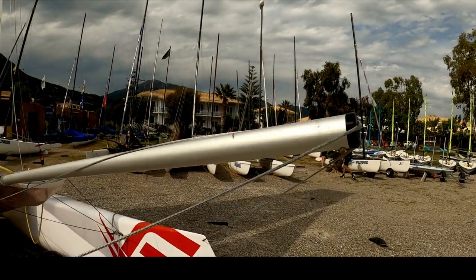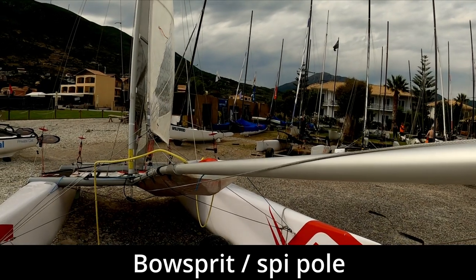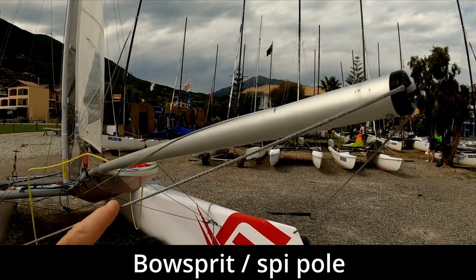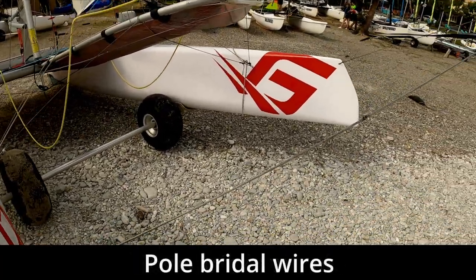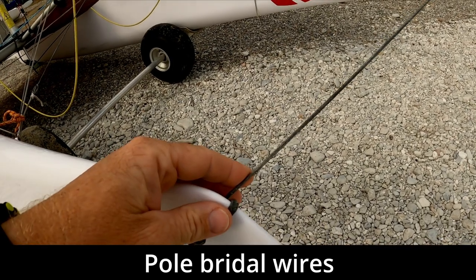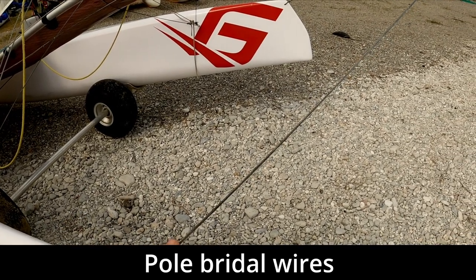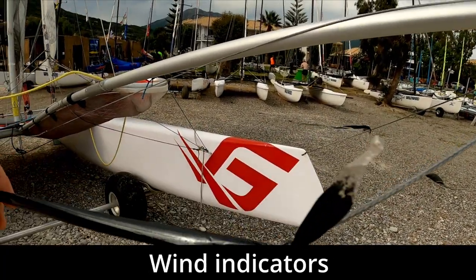At the front we've got the bowsprit, also known as the spinnaker pole or speed boom — that is what we fly the spinnaker from. The end of the bowsprit is supported at the front by what I like to call the pole bridles. On the C2 these are made of Dyneema and they go through a hole in the bow of the boat, which is what supports the bowsprit.